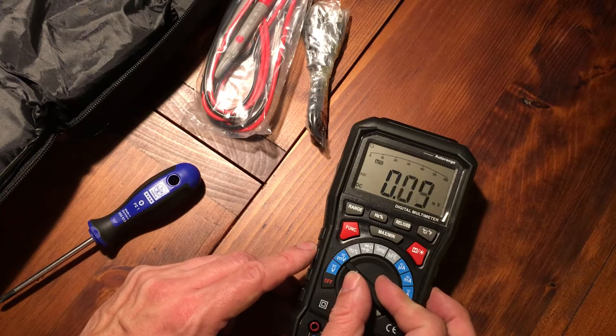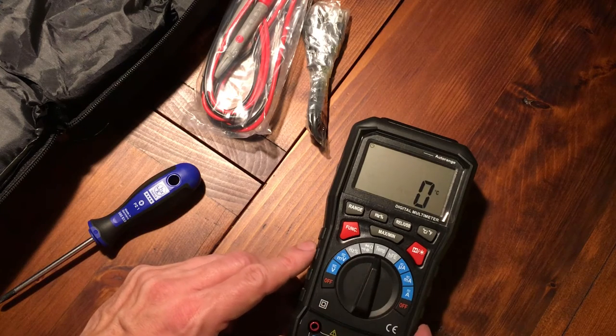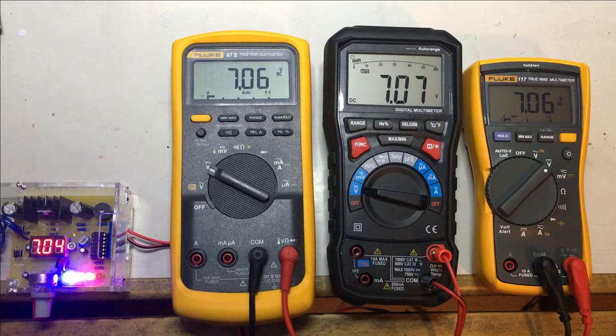The switch feels all right — it's not really top-notch quality, but it's good enough. What I also like is the two off positions. Now, the first thing we're going to look at is the voltage range — DC voltage measurements.